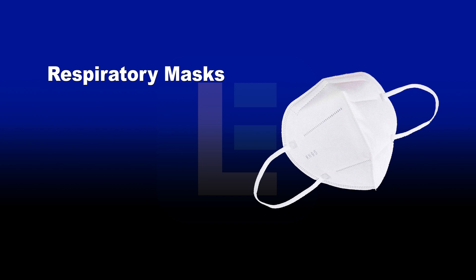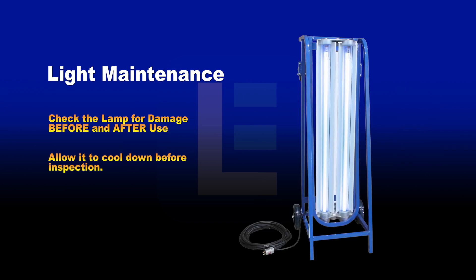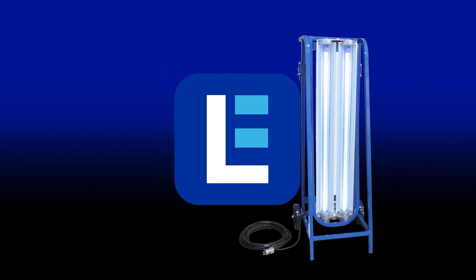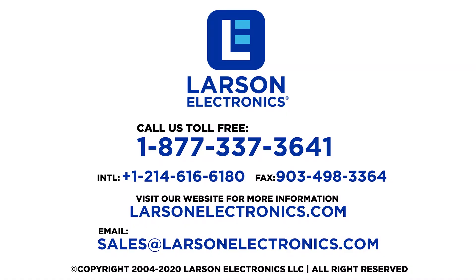These vital safety accessories have two benefits. They prevent individuals from breathing in deadly viruses and toxic chemicals, and they help reduce direct contact when touching the face and mouth. Light maintenance and care: Periodically check the UV lamp before and after use for damage, especially when experiencing light flicker. If the lamp becomes too hot to touch, allow it to cool before inspection. At Larson Electronics, we do more than meet your lighting needs. Contact us today.